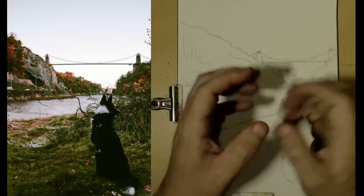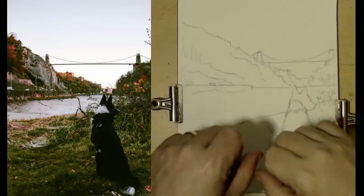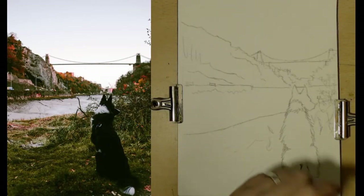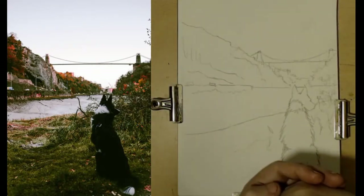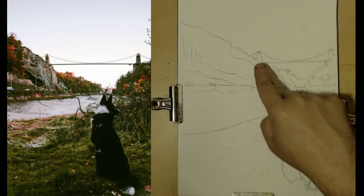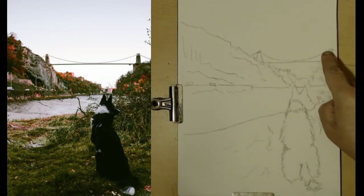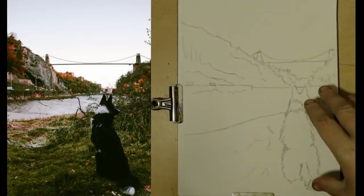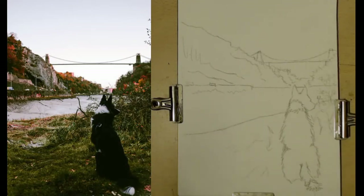Hello and welcome to today's watercolour painting. The reference image we're looking at today is the Bristol Channel — I say that because I believe that's the Clifton suspension bridge in England, and it's got a little doggy out on a walk. It's not going to be that complicated, so let's make a start.